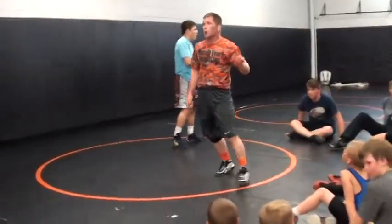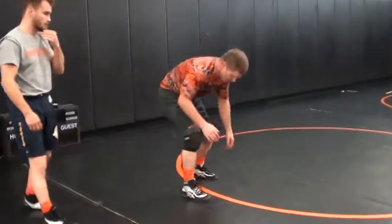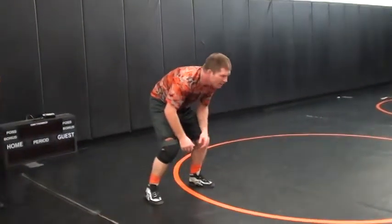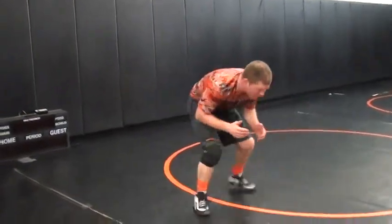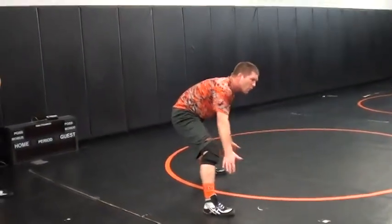One thing I noticed — our footwork in wrestling, whether I'm here or here, it has to always be pretty good. I don't want to get too wide here in my stance.